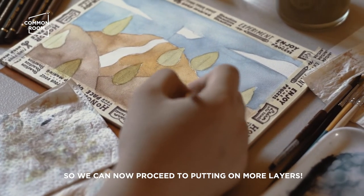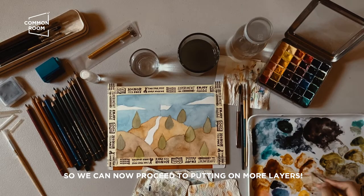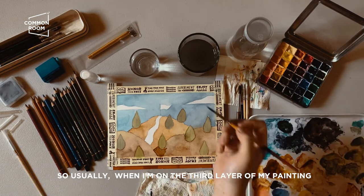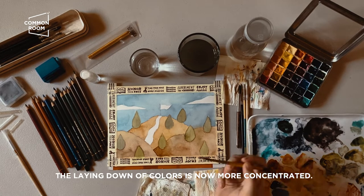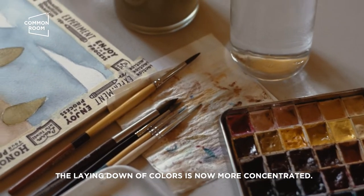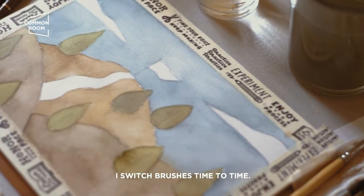The second layer has dried so we can put on more layers again. Usually by the third layer of a painting, that's where the placement of details becomes more concentrated and precise. I switch brushes from time to time.